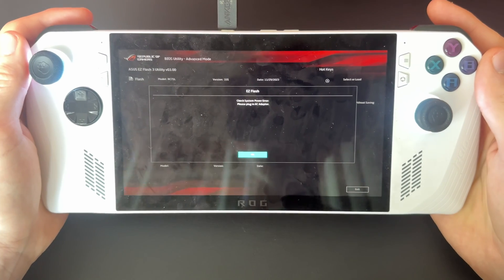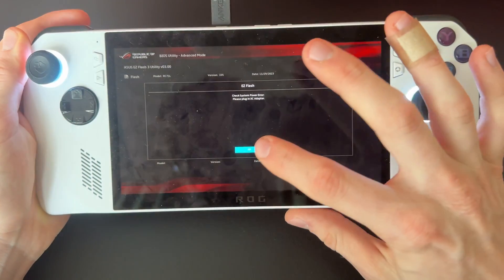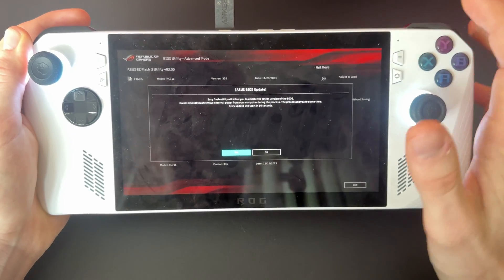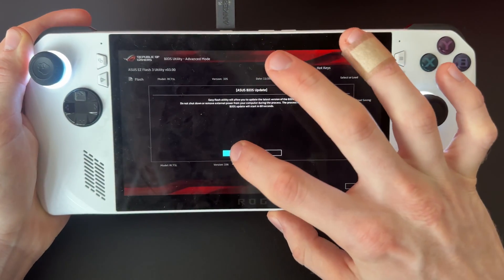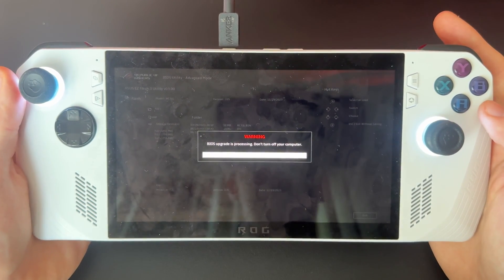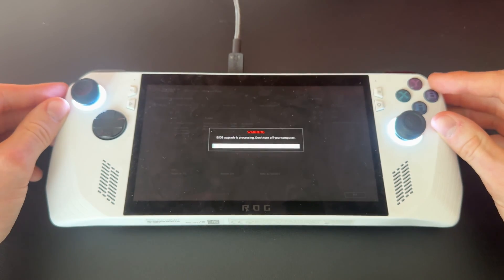Make sure your AC adapter is plugged in — I just plugged mine in. Click Okay, and do not shut down or remove the external power during the process. Click Okay again and you'll be prompted with a screen like this. Just put it down and let it do its thing — I'll come back when it's done.